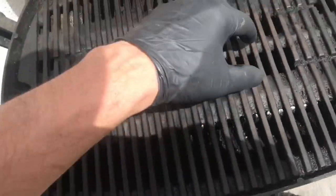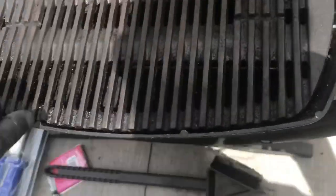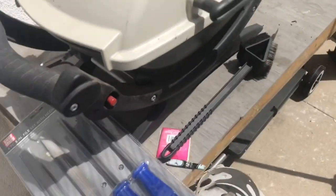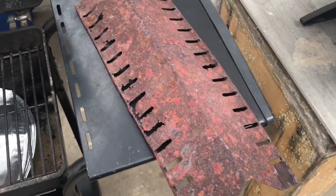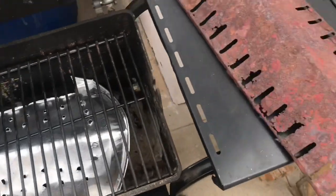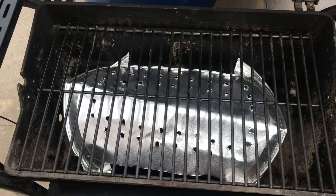This is cast iron, everything else is the same: stainless steel burner, igniter — nothing fancy. Kids, $30 replacement, 99 cent replacement. That's all it costs.